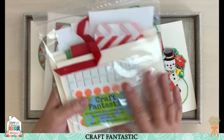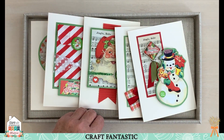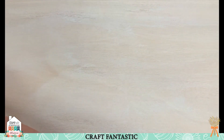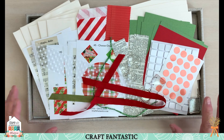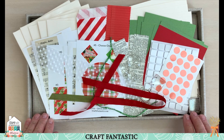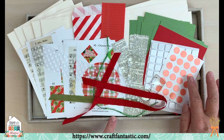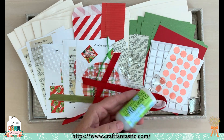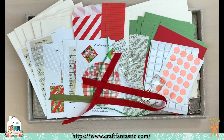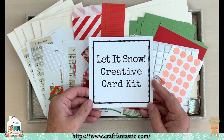This kit is chock full of great goodies and sells for $16.95. The cards are very easy to make and we have videos on our YouTube channel with full instructions. Here's the kit deconstructed — you've got ribbon, puffy dots, super sticky dots. All you need additionally is the Fantastic Glazing Glue to create all five cards. That is our Let It Snow Creative Card Kit.